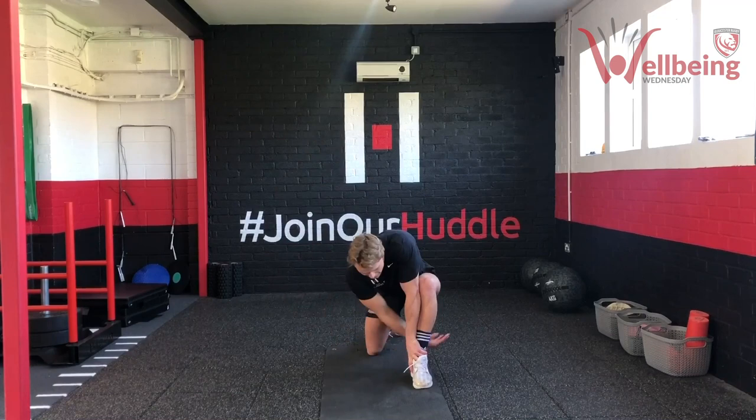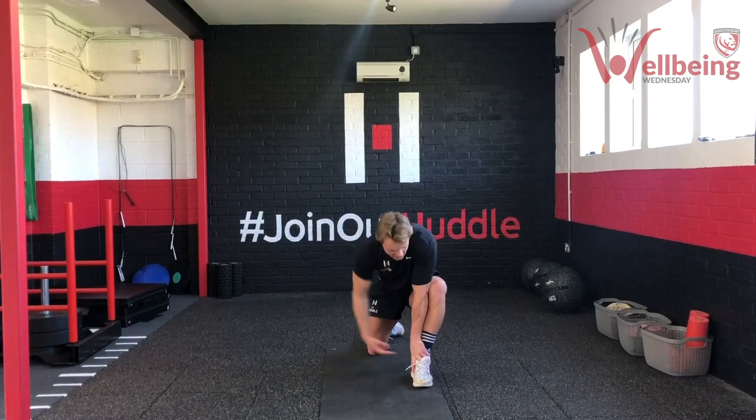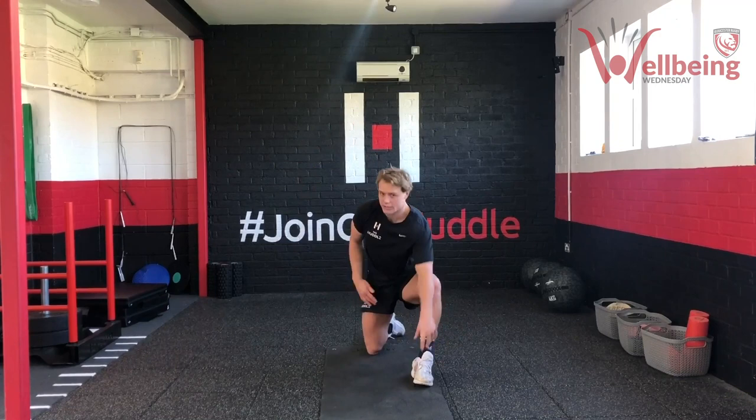We're going to repeat this eight times each side. Again, with each rep, a little bit further. Same again on the other side — nice and steady, start off nice and slow and ease into it.